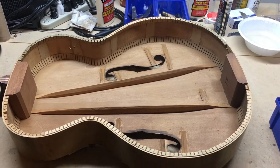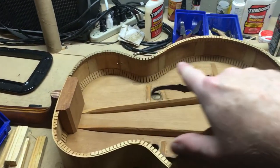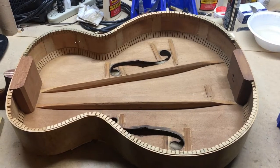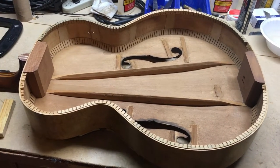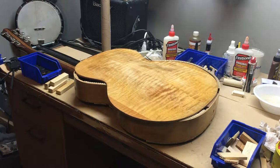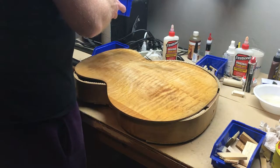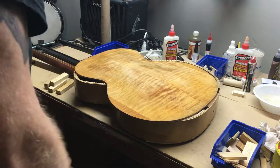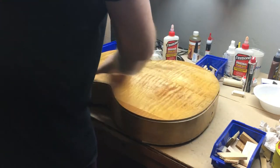It's not like putting lug nuts on a car - you don't have to clamp it like that. You just have to have even, consistent pressure, and this back fits on there really, really well so I don't think I'll have any problems. I'm going to get you in the tripod, get some glue around all of this gluing surface, position this where I want it, and slowly start getting clamps where they need to be. Then I'm going to let it sit overnight and hopefully be in good shape to start getting this thing playable.